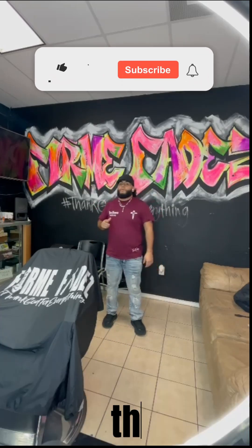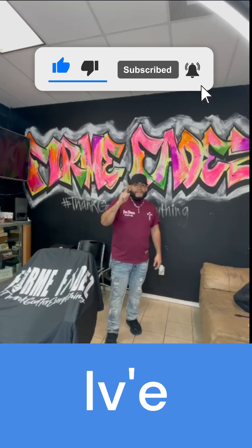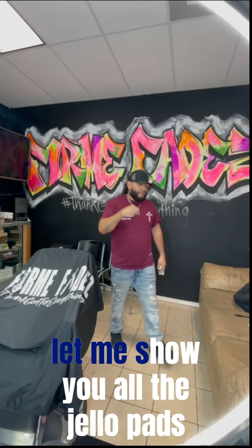I just wanted to share with y'all that I've been working on this April Fool's prank for you guys. I've been telling my models about these new jello pads. Let me show y'all the jello pads.